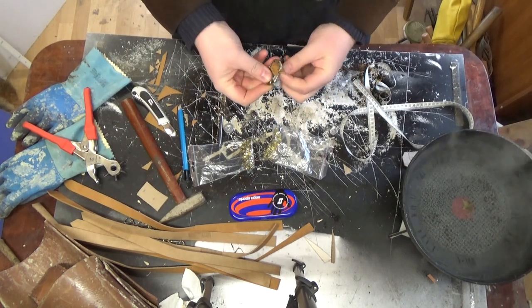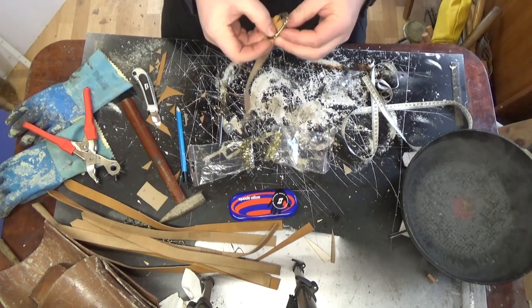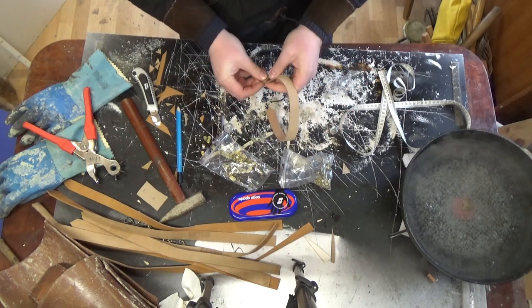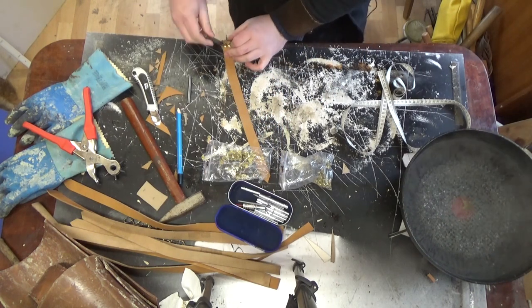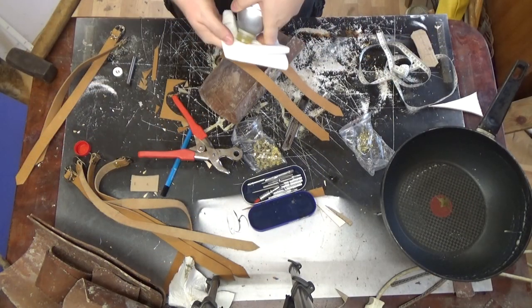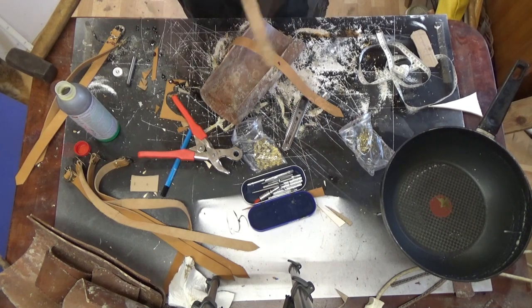I'm punching holes in the straps — one of them long — to fasten the buckle onto them. I'm using some brass hollow rivets; they are not as strong as iron rivets, but I think they look nicer than my black iron ones. Using my riveting tools, I fasten this. Now it's time to give them a good oiling, because this is the last time it's easy to do so before they go onto the bracers.